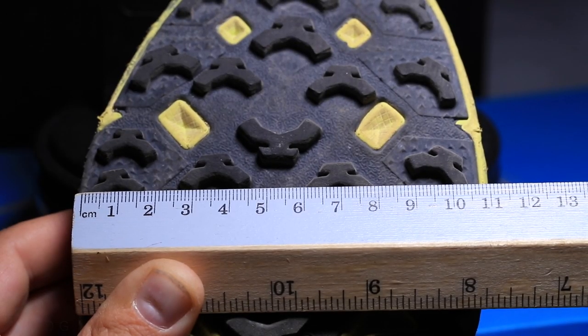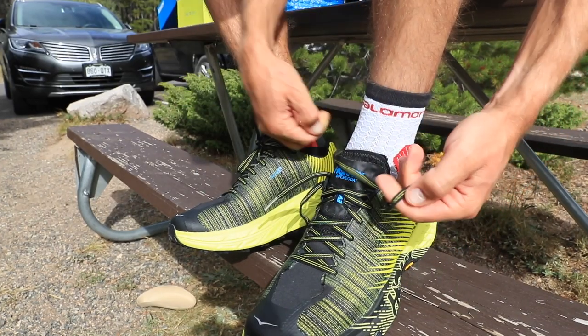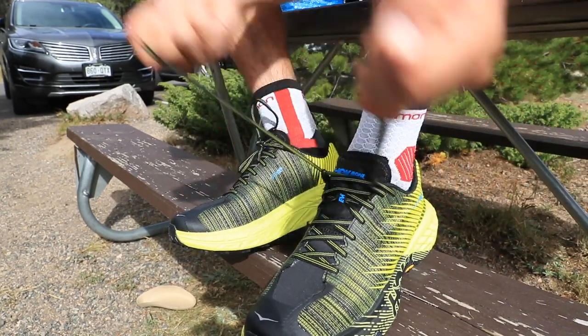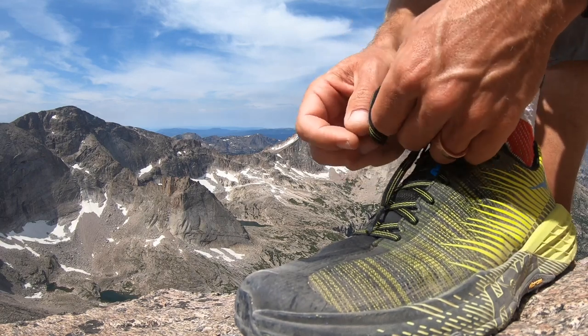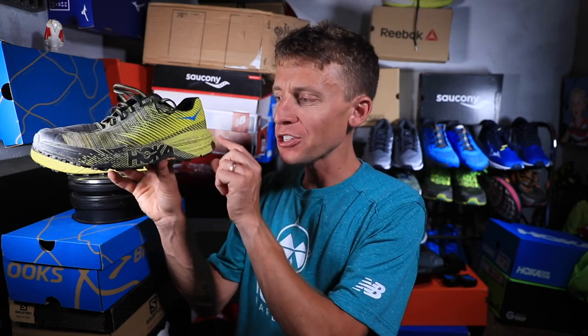I went true to size and it's perfect — no issues with sizing. Maybe my pinky toe is barely touching the outer wall through the toe box, but I don't even notice it. I'd rather have a snug fit for aggressive trails anyway. Overall, the fit and length are spot on for me.